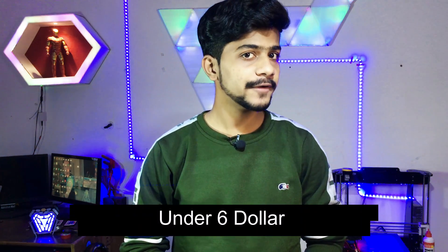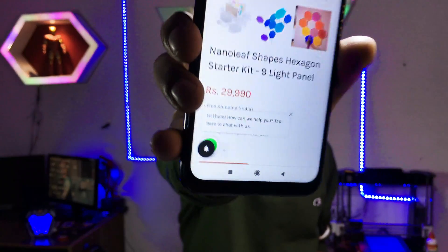Today in this video we are going to make nano leaf hexagon light panels under 500 rupees. When we check the price of the real one, it costs around 29,990 rupees in India — it is too much. Let's build it in our own way in 500 rupees. For this project we will be using cardboard, LED strip light, and silver paper. Hope you enjoy the video.